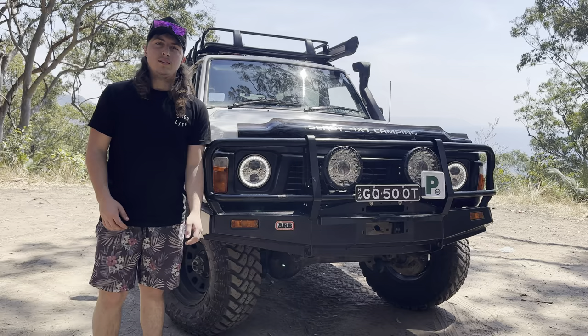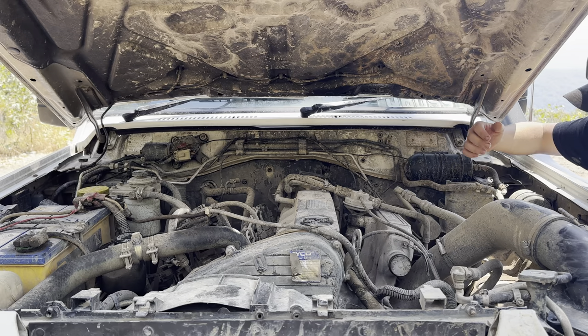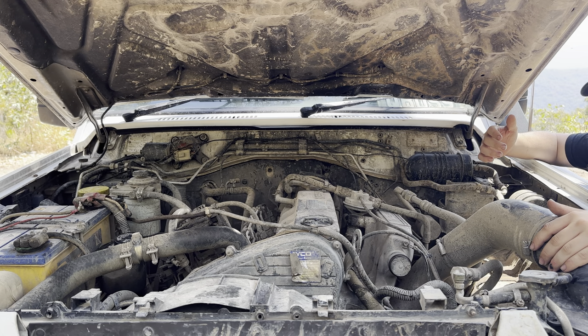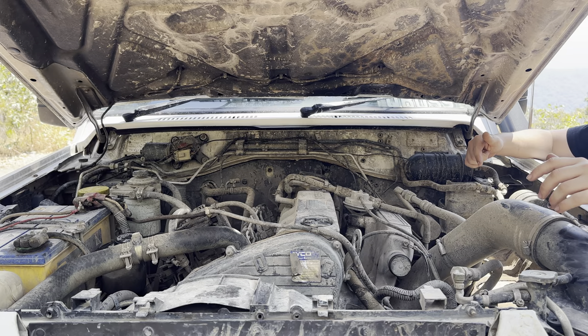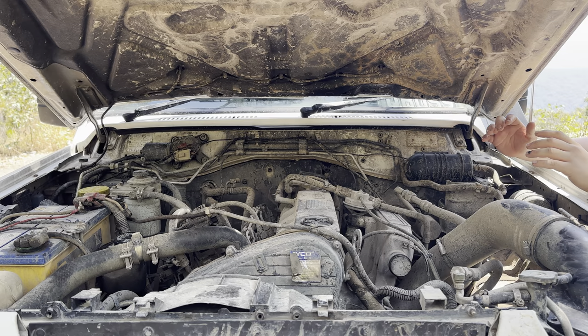Under the bonnet I've got a Demon Pro high-flow air box and filter going straight to my turbo. It's an upgraded Garrett with an upgraded bearing kit and spool in it. All this work was done by Performance Tourers — they're a local company, they do amazing work, best tunes I've ever seen.